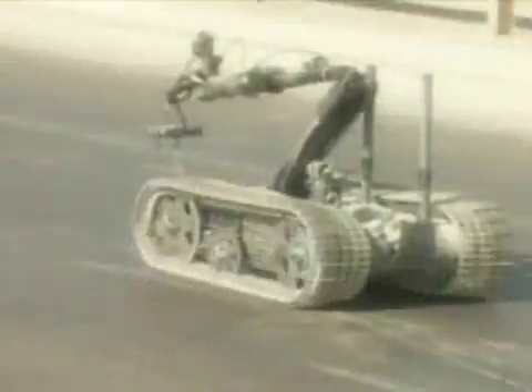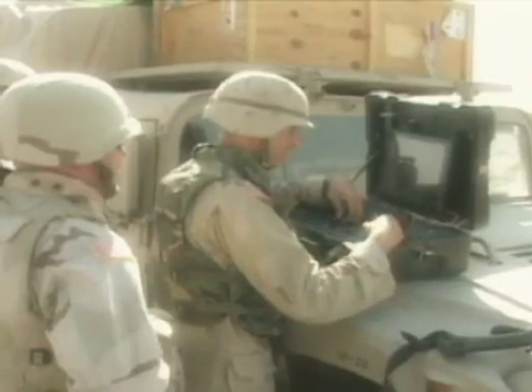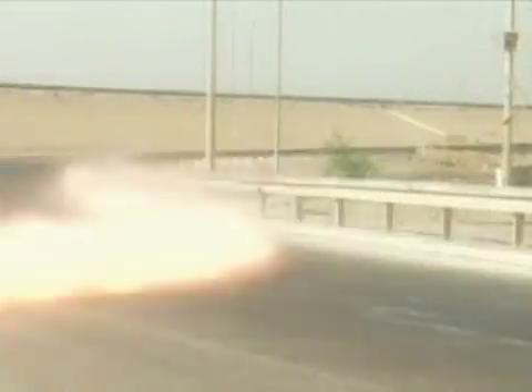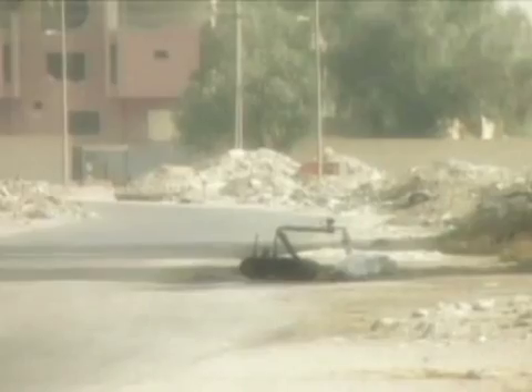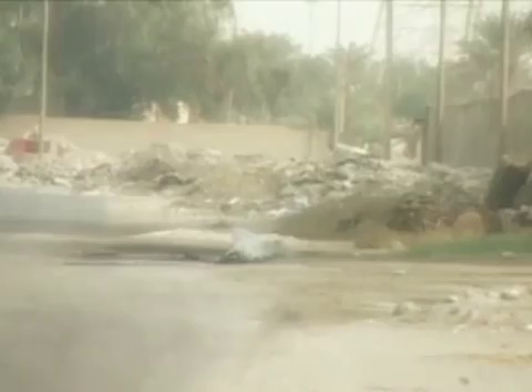Each Talon weighs about 120 pounds, and with fully charged batteries can operate for about six hours in the harsh climates of the Middle East, dealing with dangerous IEDs, or improvised explosive devices. We can utilize the robot to carry charges down to the improvised explosive devices, so we can eliminate that threat without putting that EOD soldier at risk.